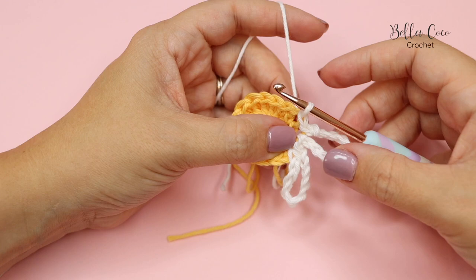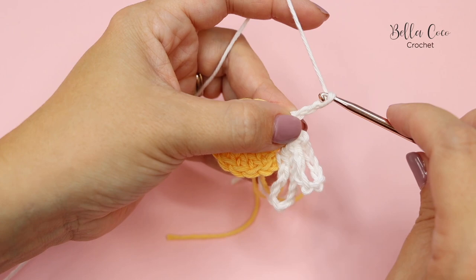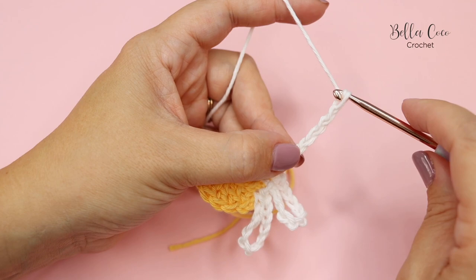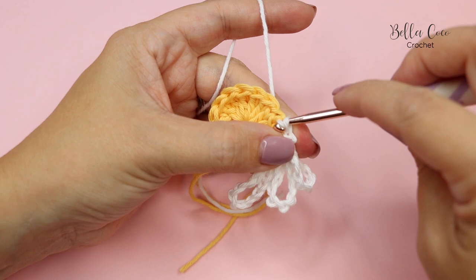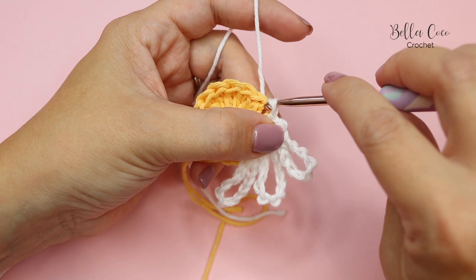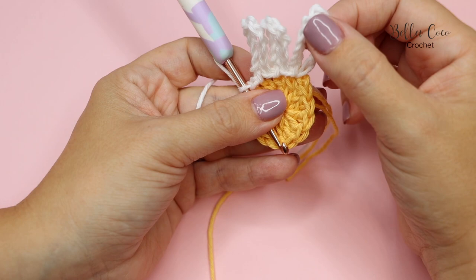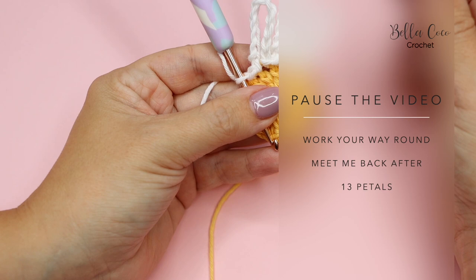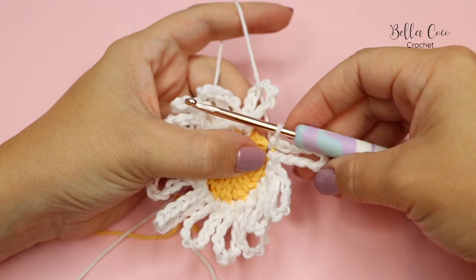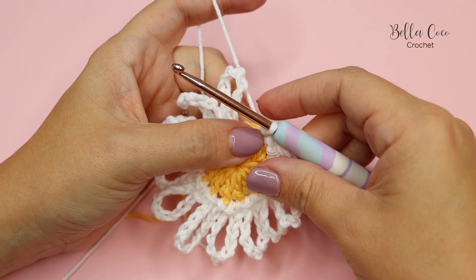This is what we're going to repeat all the way around: chain 11 — one, two, three, four, five, six, seven, eight, nine, ten, eleven — slip stitch into the same stitch, and then slip stitch across to the next stitch. Work your way all the way around. We're going to have 14 petals in total, so work until you have 13 petals and then meet me back.